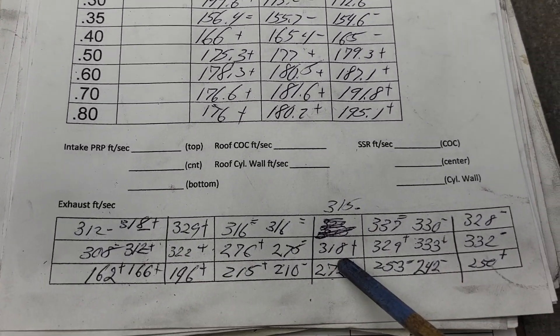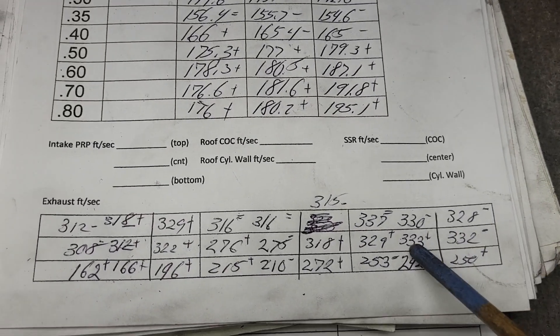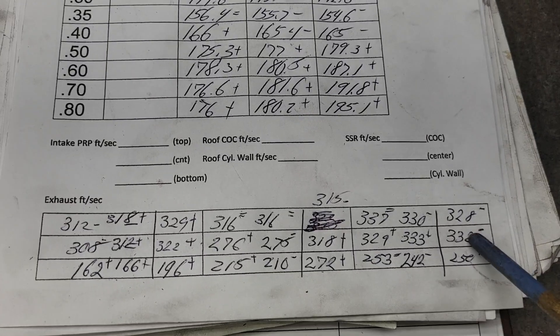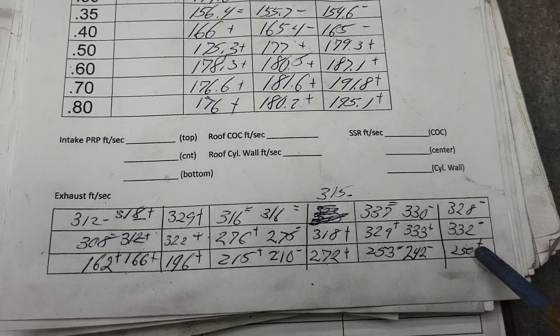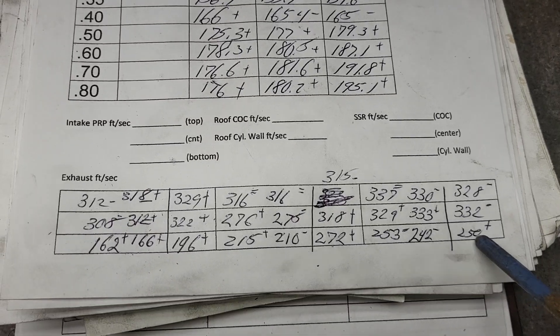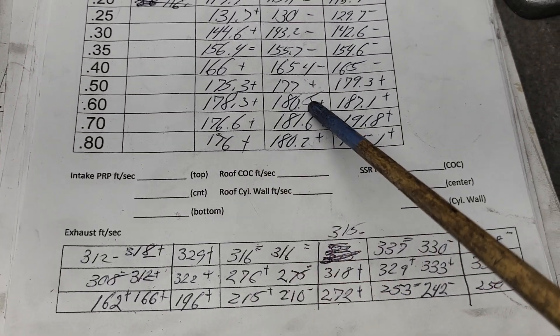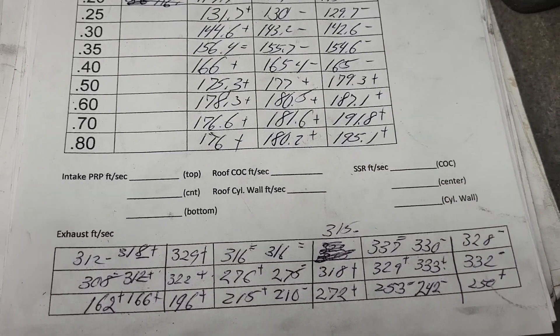We went from 320 to 328 — a slight downturn, that's a minus. Then 333 to 332 — barely one down, still a minus. Then 242 to 250 — a little step up. Overall these numbers are way better at 600 lift. We went from 180.5 to 187.1 — they should be better.